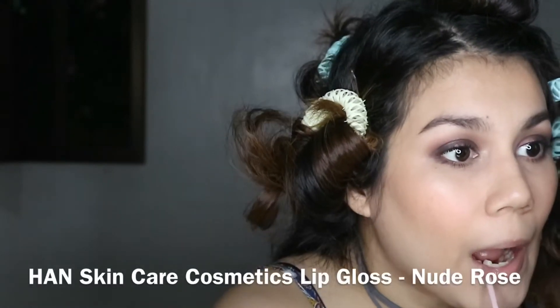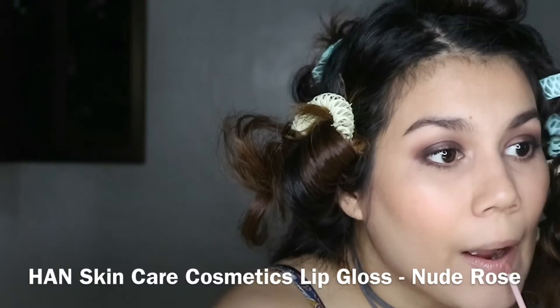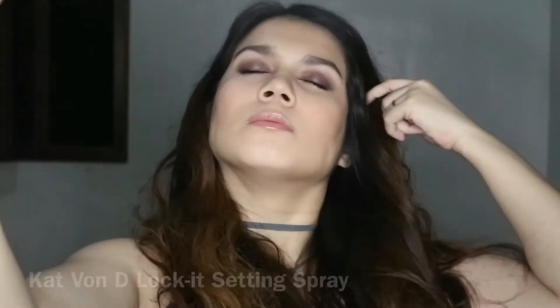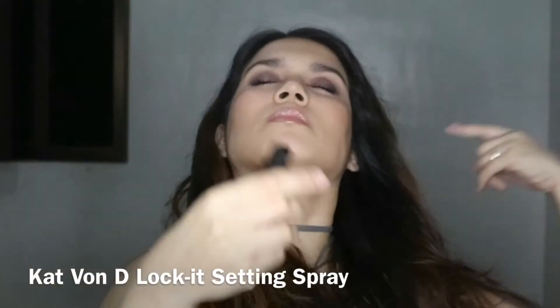To finish off the makeup I'm applying the HAN Skincare Cosmetics lip gloss in Nude Rose — I wanted to keep all of the focus on the eyes so I'm just using a very nude shade. Then to lock in the makeup I'm using the Kat Von D Lock It Setting Spray, and then a last touch of lip gloss and I'm done.